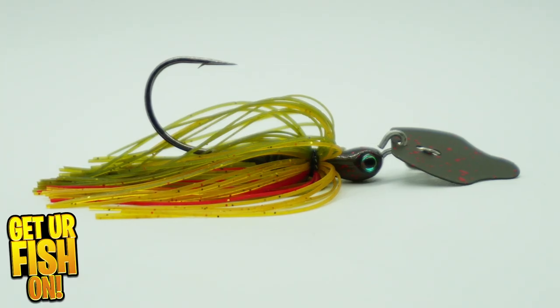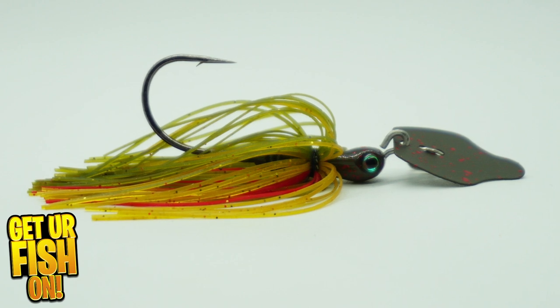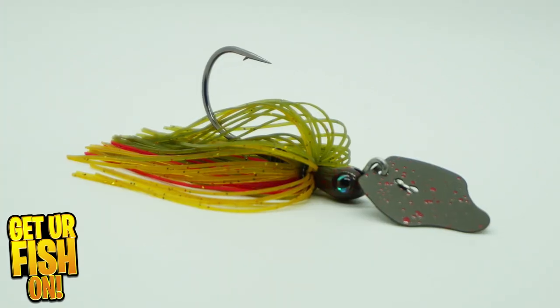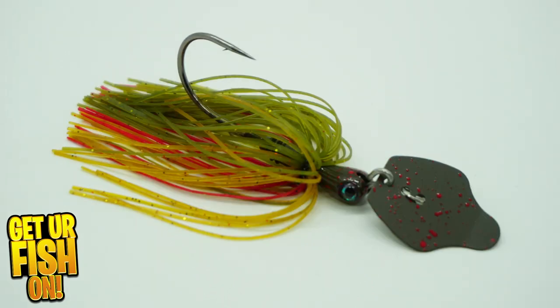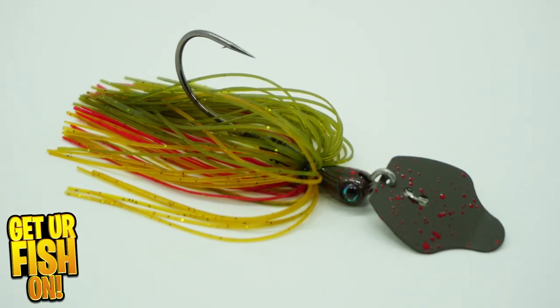Strike King is now offering the Thunder Cricket as a Tungsten Compact Vibrating Jig. It offers a recessed, innovative head design. This version has a smaller head while still keeping its weight.